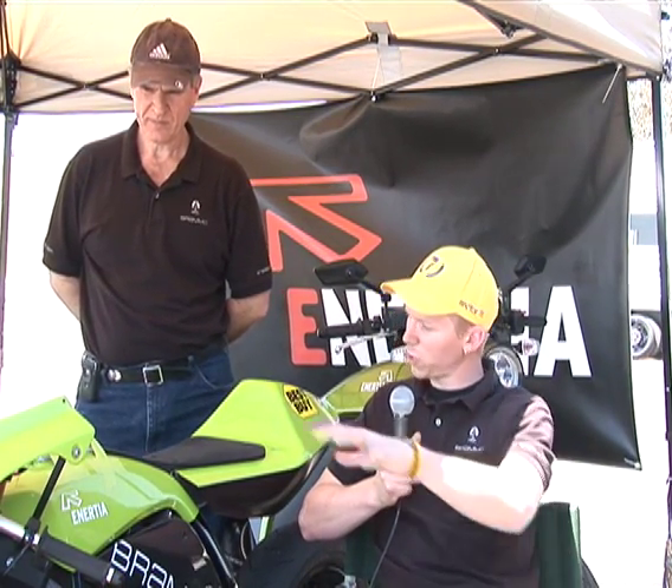Hi, my name is Aaron Bland, lead engineer for the Brammo TTR race bike. I'm standing here with George Alter, who's our lead electrical engineer and electrical architect for this bike. George, could you give us a brief overview of the battery system and the entire electrical system on the bike here?